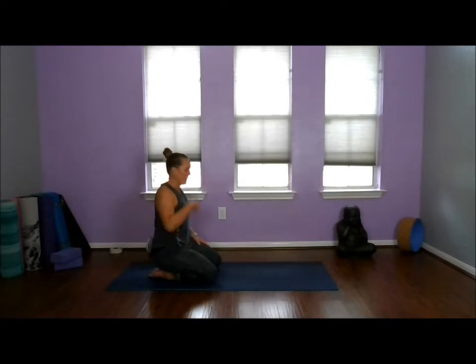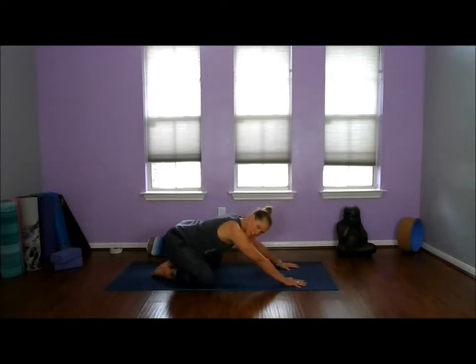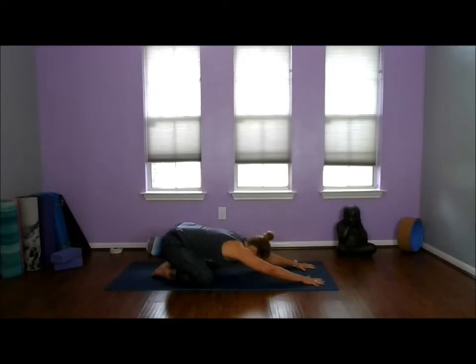How do we feel? Maybe we need to roll through those shoulders. Maybe we feel amazing. We're going to come back up onto hands and knees, take the knees nice and wide, and drop back into child's pose — extended child's pose. Walk those fingertips away and exhale, let our foreheads melt to the floor. Breathe. Notice across the front of the chest, the collarbones, the front of the shoulders, down into the armpits, back across the shoulder blades.